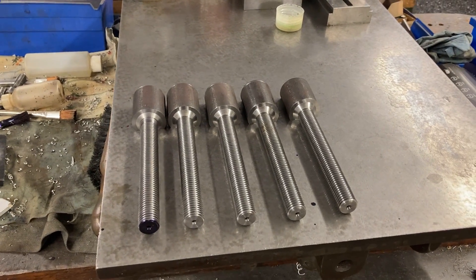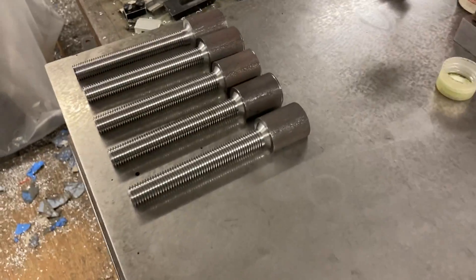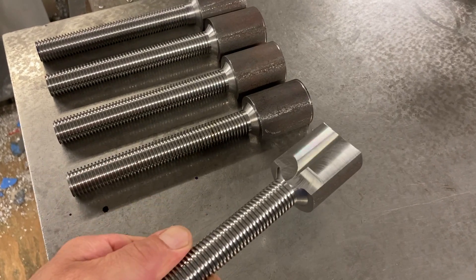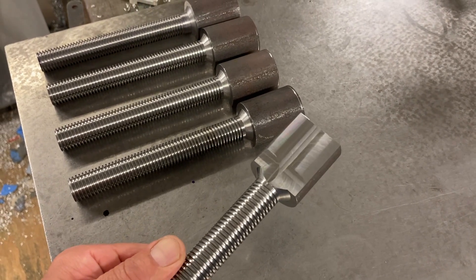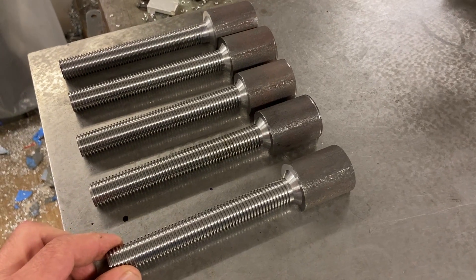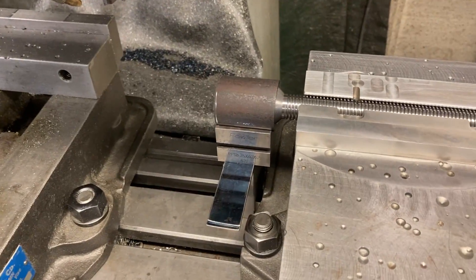Alright, back at Titan Machine Tool working on these ACME threaded turnbuckle parts. We're over at milling them now. I got some done — milled one side. I wish I had tool change, you'd get a lot more done in one setup, but I don't have tool change and I'm not changing the tool. I like to just throw them in and let it go. So we got one operation going on here with regards to the milling. The parts come out long — cut extra long so I got extra to hold onto when I'm turning them.